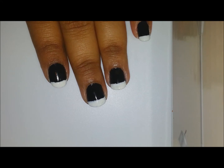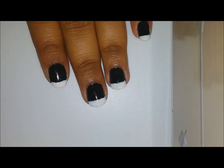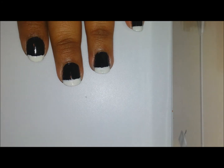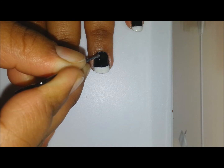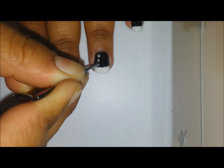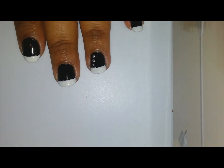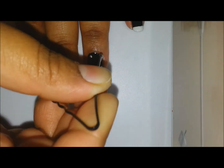We will move on to the next step: I'll take silver polish — I'm using this polish from Finger Paints — and using a dotting tool, we will create three dots on each side of the nails.